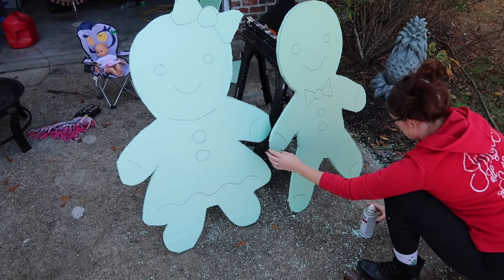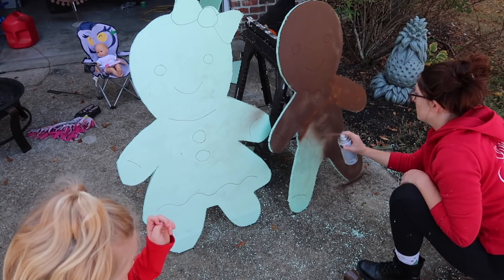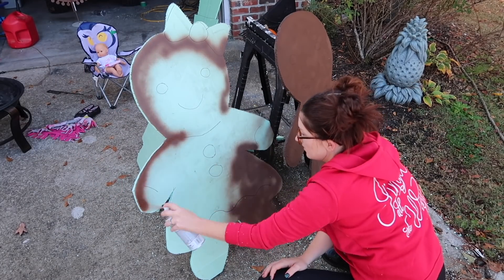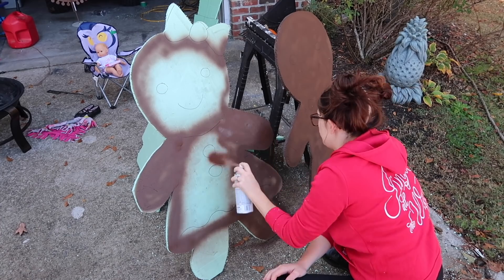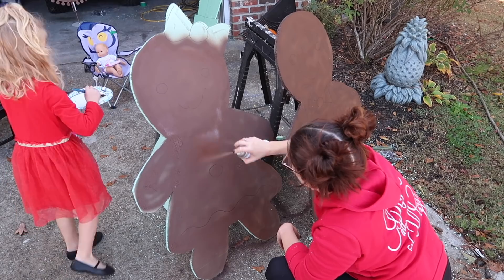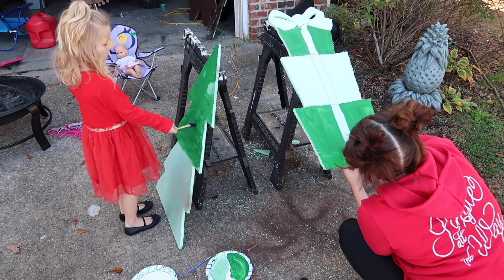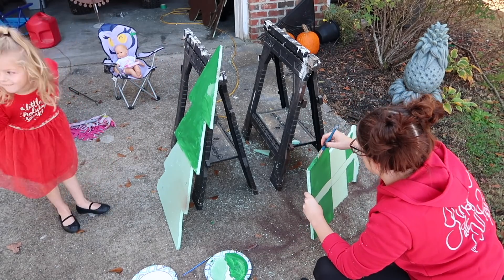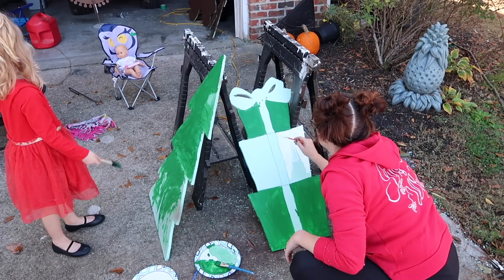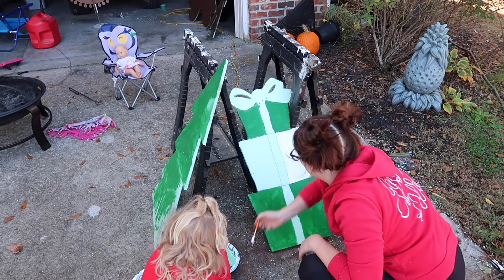If you don't have a projector, you could definitely freehand it, but I am no artist. I used our projector to project a picture of gingerbread people onto the foam board, traced it, and cut it out. A huge sheet of foam was about $8 at Lowe's. Next, I spray painted them brown. For the spray paint and the foam board, it came to just under $15. The material is a plastic sort of styrofoam — it's pretty waterproof and it won't expand when it rains. So far they're doing really well, and it's been kind of windy and rainy and they're still holding up great.